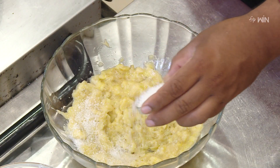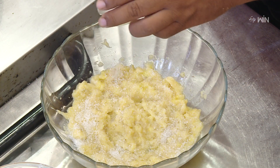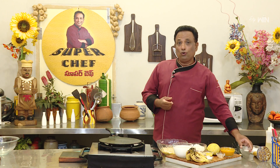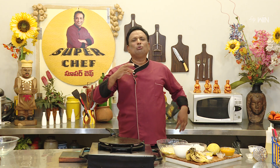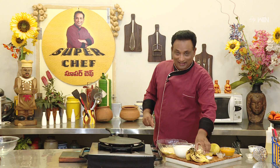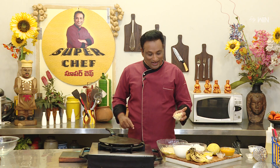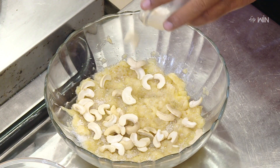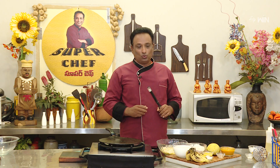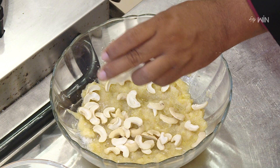In this bowl, we will make the sweetness. We will make the color of this bowl. We will make the nuts in the bowl and the sauce. We will make the flavor of this bowl.